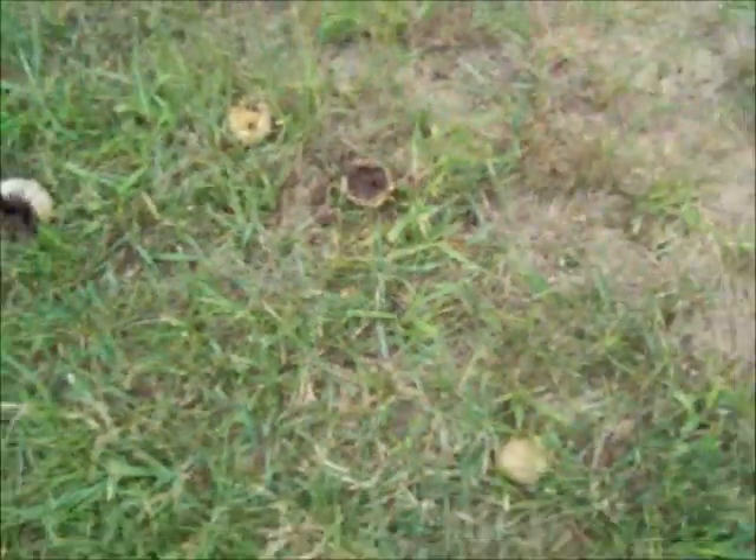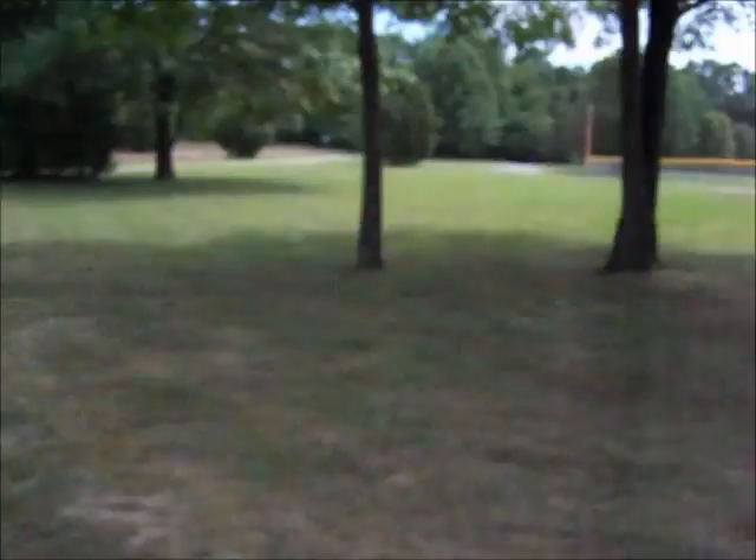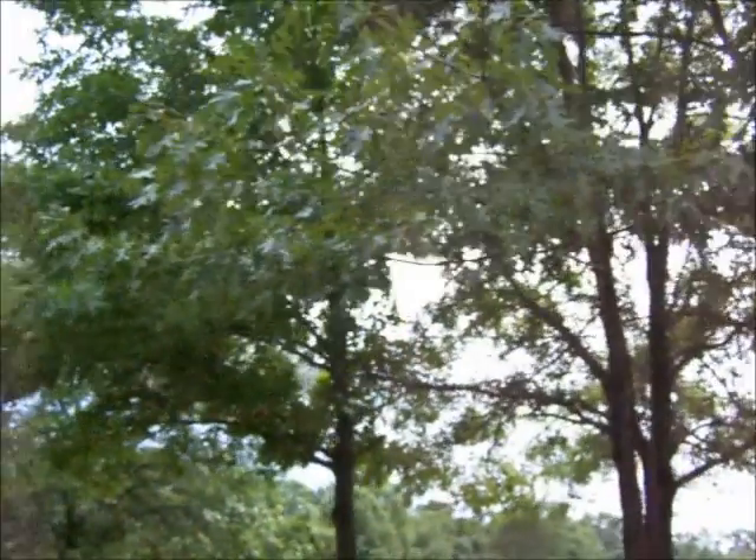But anyway, those aren't edible. Figured I'd just show you that. They seem to grow in some of the same areas. This area is loaded with them - there's probably 50 to 100 all up in this little grassy section, between these little bitty oak trees right here. Poison puffballs.